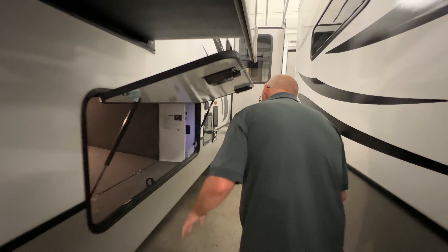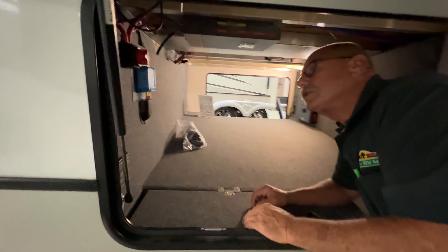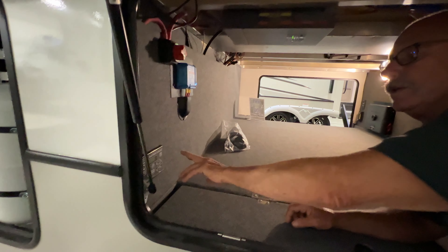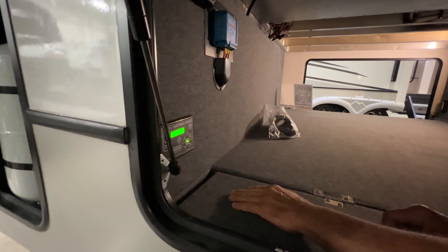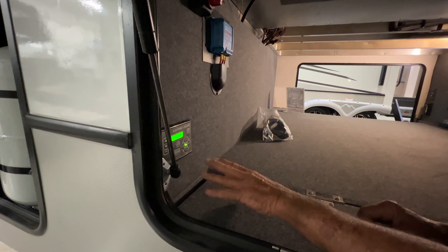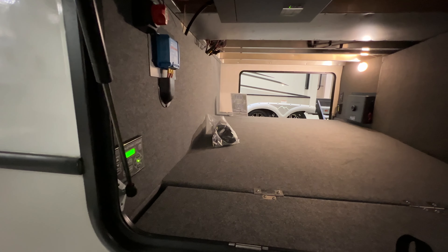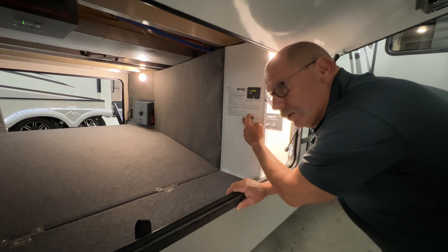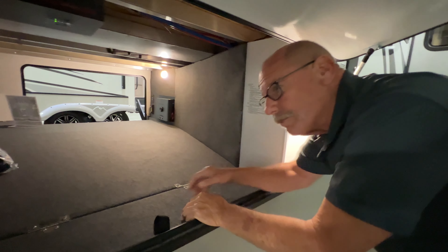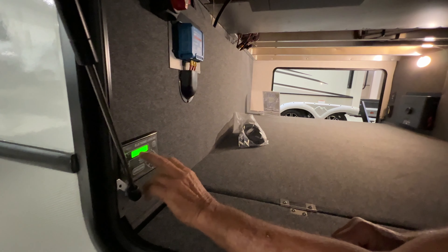Battery disconnect. This one's set up for two separate batteries because you've probably got a battery-operated refrigerator. You have a light up here, and you also have these lights up here for your cap lights and your docking lights — they just flip on and off.